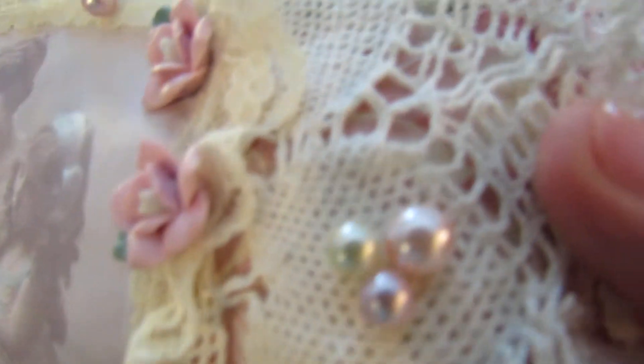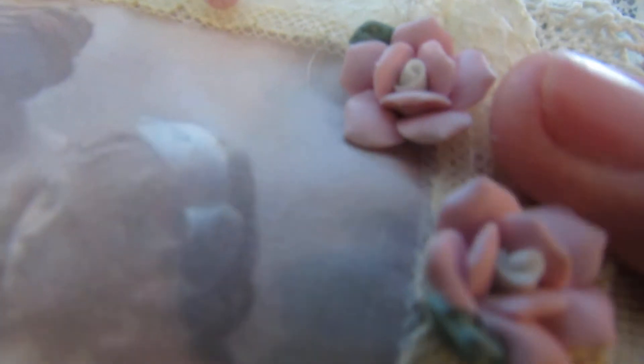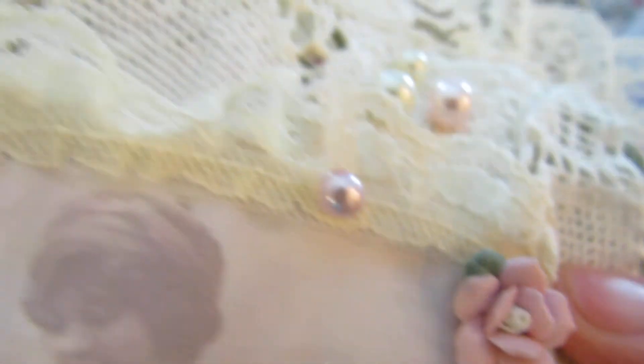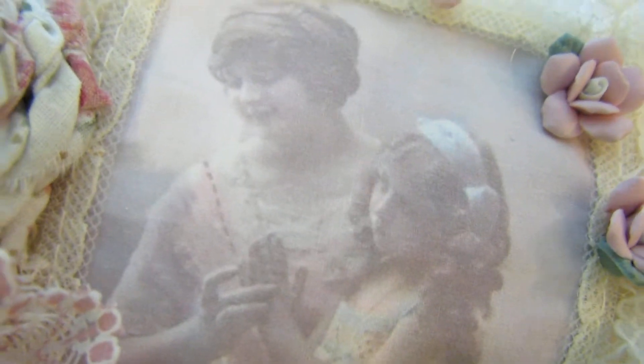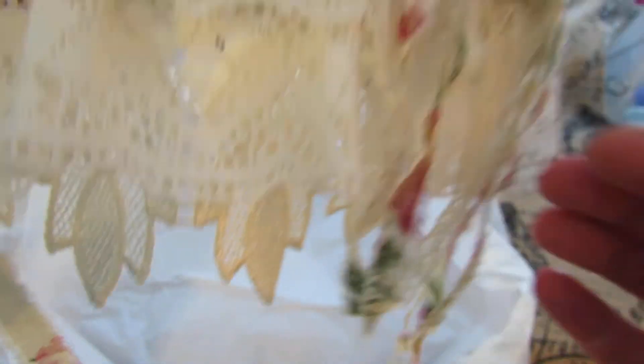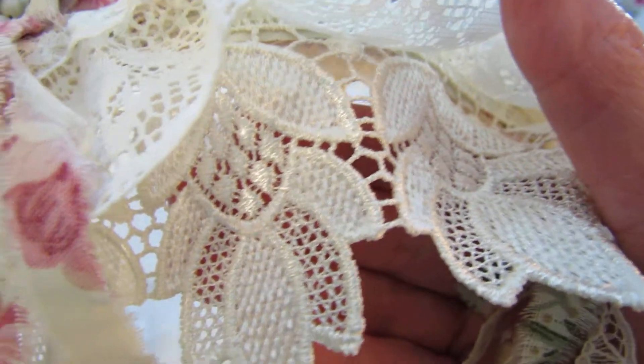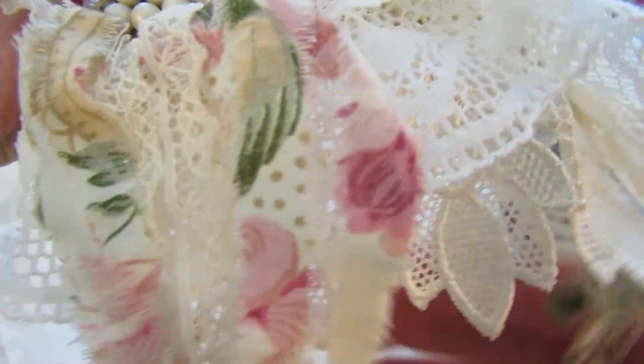I can't wait to hang this up. Love these flowers. I'm just noticing how she has little pearls scattered here and there in that image. I love this image because it's of a mother and daughter and I might even bless my daughter with this. I don't know, but this is right up my alley. Yeah, this is truly shabby chic gorgeous here. Look at this trim on the bottom. Just gorgeous.